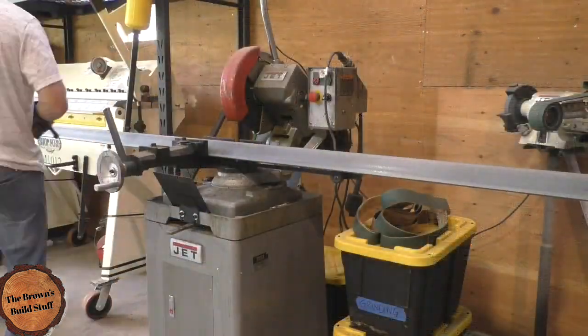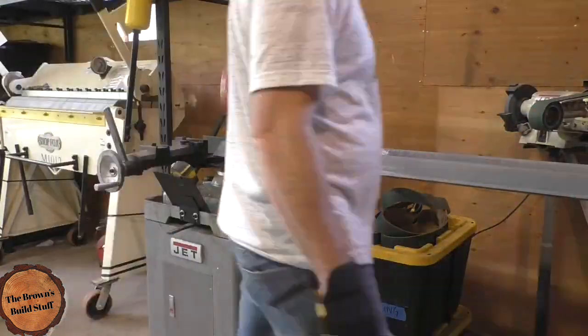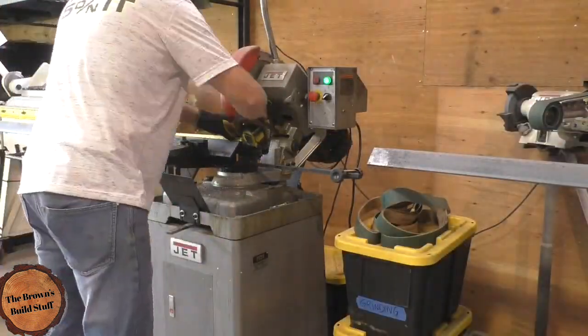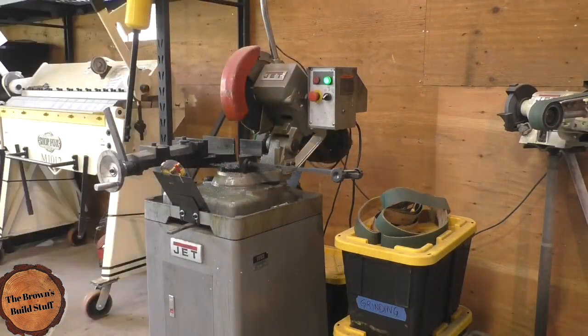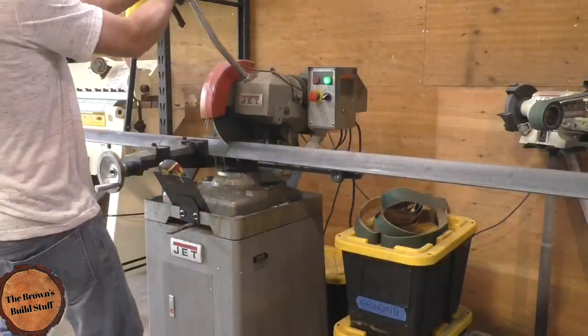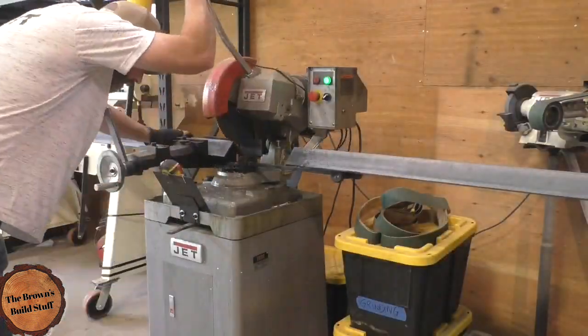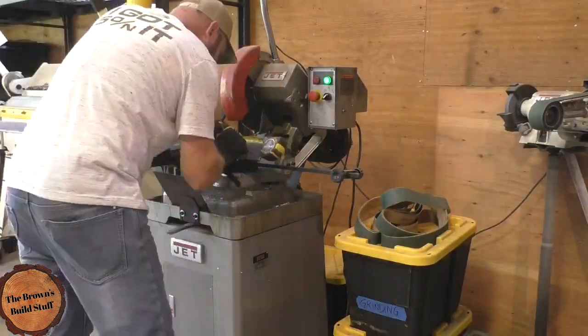This is all just angle iron, quarter wall angle iron — three by three and two by two. The frame is three by three and the rock separator bars are two by two by quarter. That worked out pretty good. It's definitely rigid enough, but it depends on what you're going to use it for and how big of rocks you're putting through it.